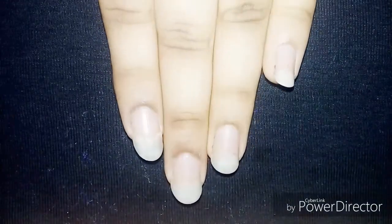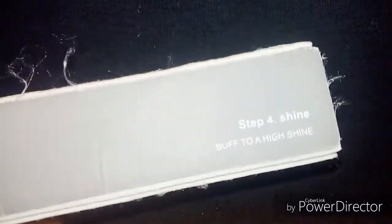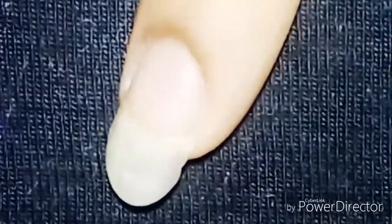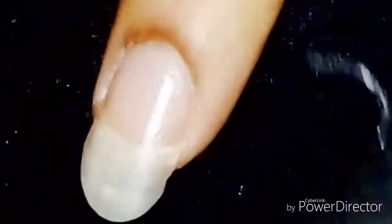The second step is so easy. We're going to take a buffer or a nail shaper. First, file smooth edges, then buff, and finally give a high shine. Now we're going to shape our nails perfectly. I'm going to shape my nails — it's a simple process to help grow your nail.